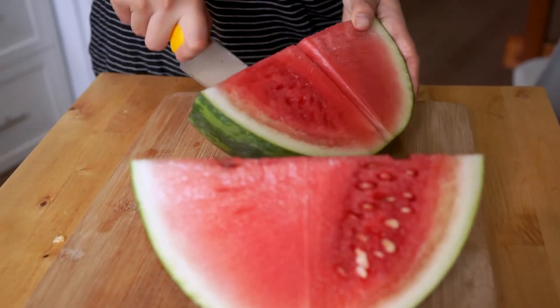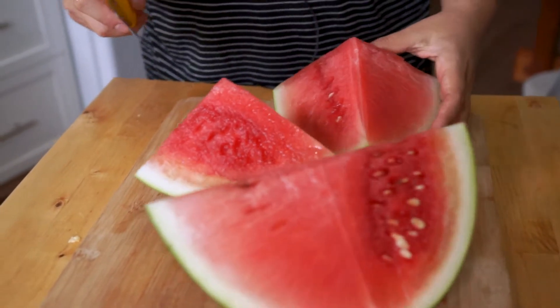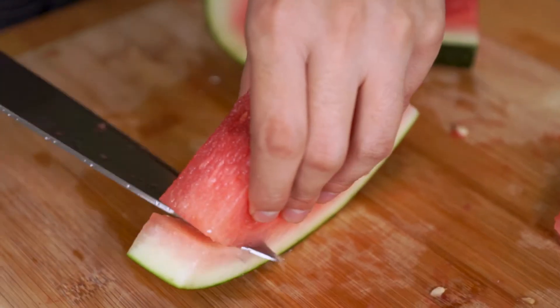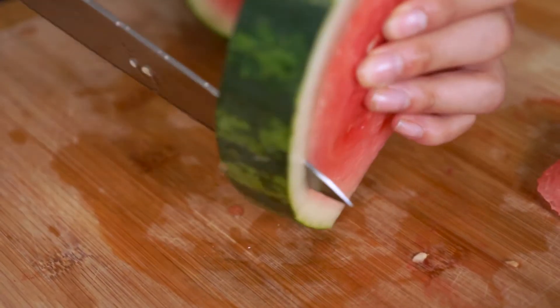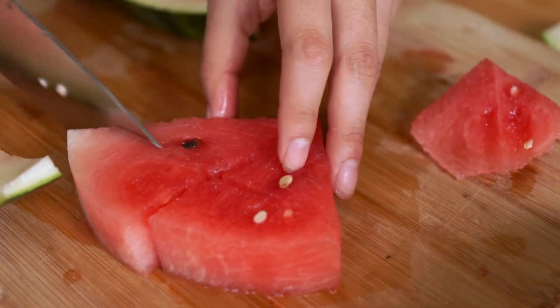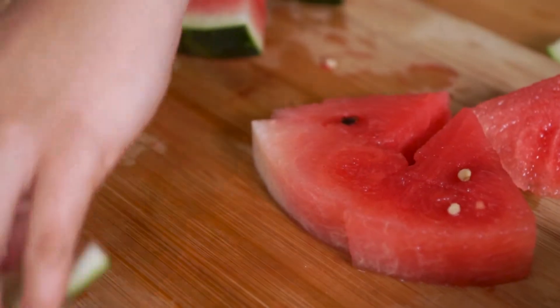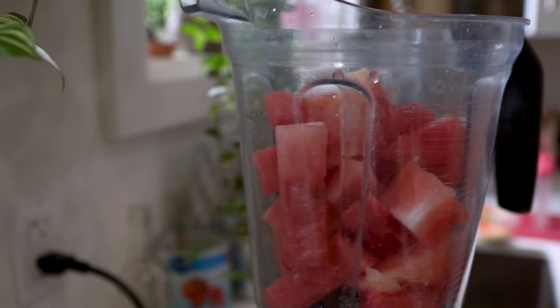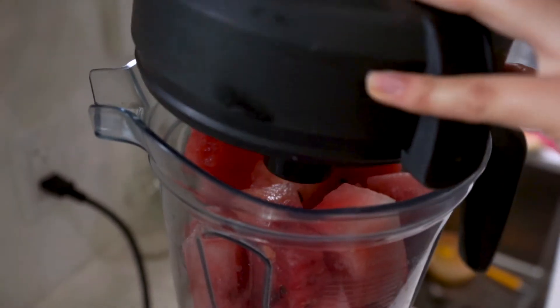Should we cut to the recipe now? We're going to slice up our watermelon in blendable pieces — they don't need to be small or big, just things that fit in your blender. I'll just do half a watermelon. Watermelon's going in — lots of it. Let's blend that up first.